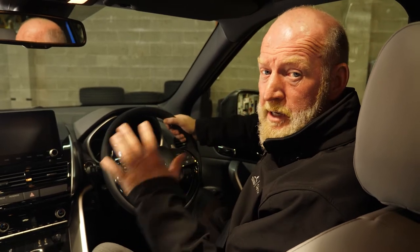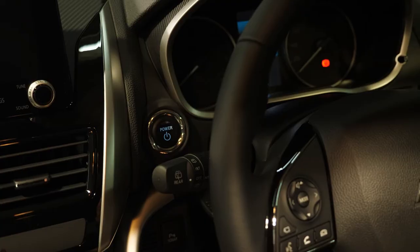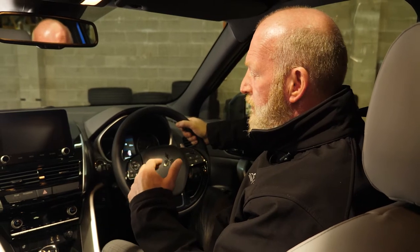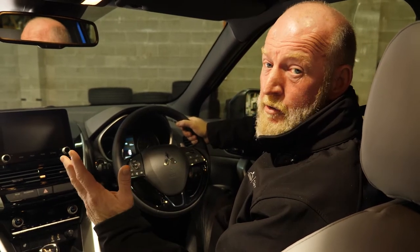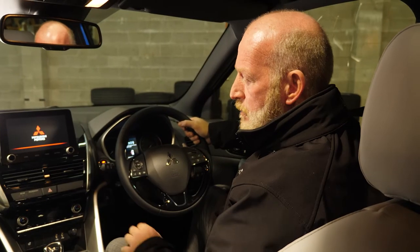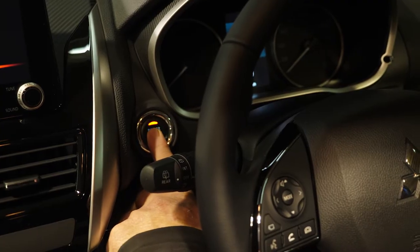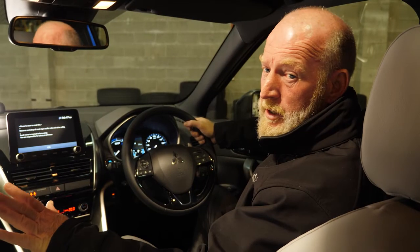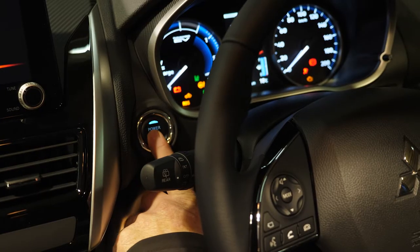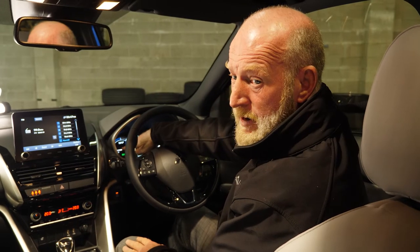Now to set your vehicle up with the safety features. On the Mitsubishi Eclipse Cross Plug-in Hybrid, on the left-hand side we've got our power button. If you just want to listen to the radio, push the power button once and that gives you access to the radio. Tap it again without your foot on the brake and you've got access to your air conditioning, windows, etc. To start the vehicle, your foot always has to be on the brake. When you push the power button, it'll say 'ready' and your gauge will move into EV mode — your vehicle is now running.